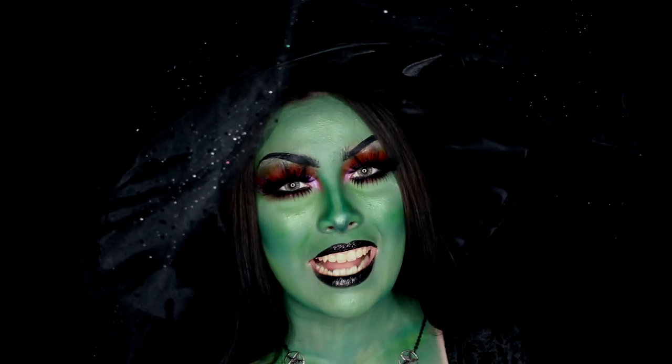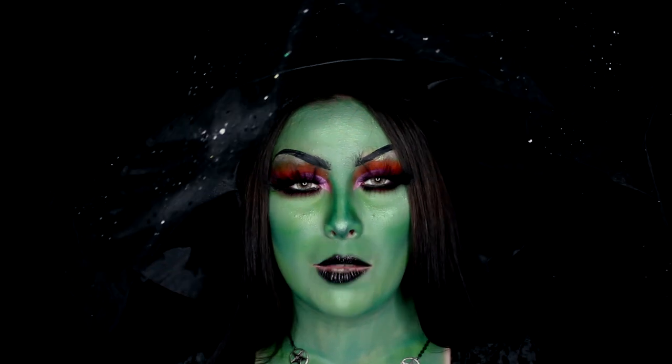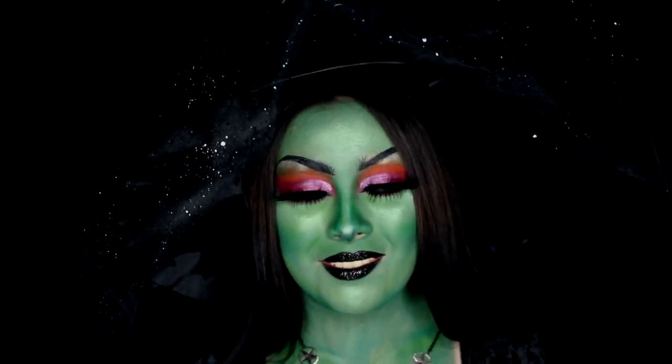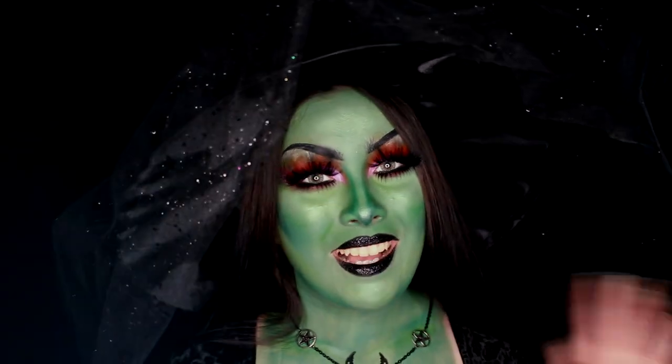That is it for today's video! Thank you guys so much for checking it out. Make sure to leave a like and comment down below, and subscribe to my channel if you haven't yet. Hit that notification bell so you don't miss anything. I hope you have a wonderful and safe Halloween! If you recreate this look, make sure you tag me on Instagram, Twitter, or Facebook.